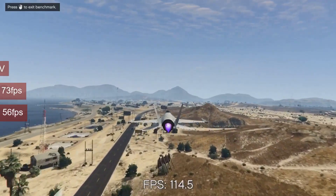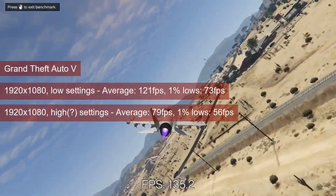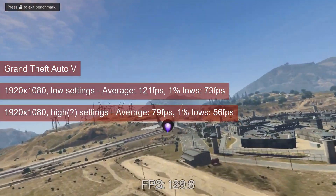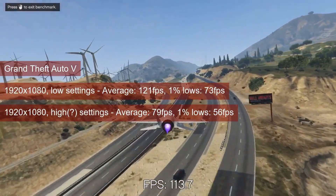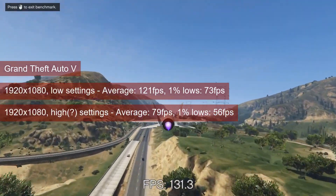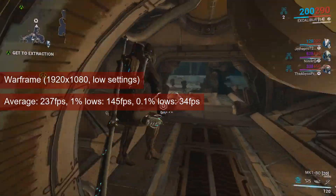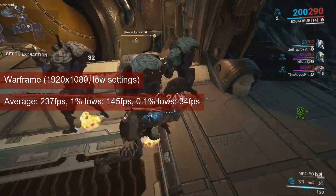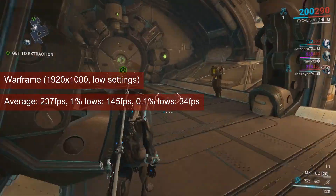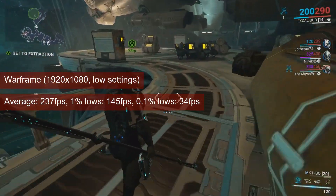The R9-280 has no problems running GTA 5 at 1080p low settings — 121 fps for the average and 73 fps 1% lows. The game's recommended settings are mostly on high, and the card can still deliver a good gaming experience with 79 fps average and 56 fps 1% lows. In Warframe, the average FPS reached 237 and the 1% lows 145, so you can easily trade the excess performance for better visuals.